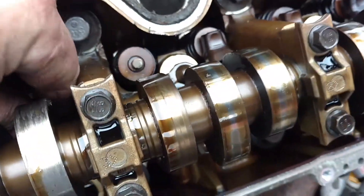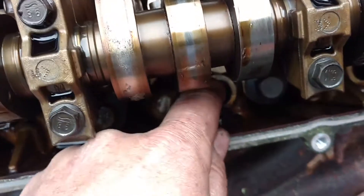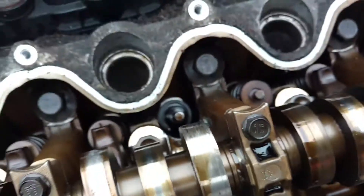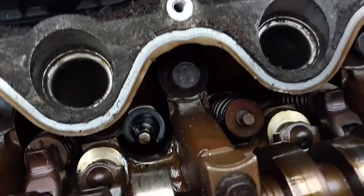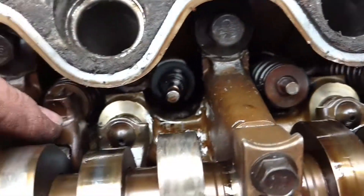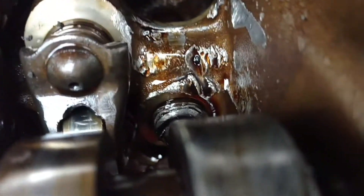When it stops spinning it ejects it. Get this piece out here. And sometimes it jams it against something and breaks it apart, like that one. And here's the rest of it down here. Now what usually happens is it wipes out the cam. And this cam — it's pretty rough. So the likeliness that this engine can be saved is pretty slim.